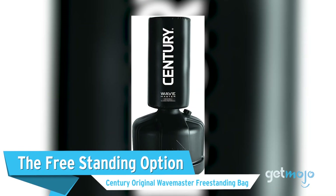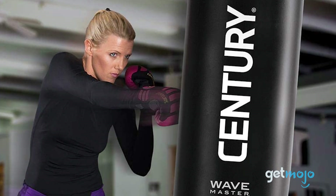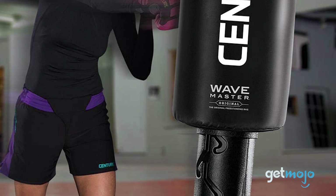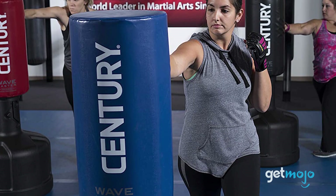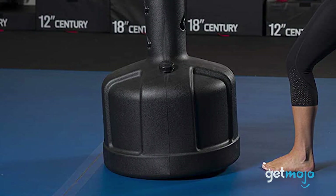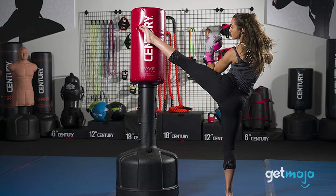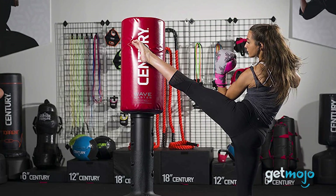The freestanding option — the Sentry Original Wavemaster Freestanding Bag. Speaking of heavy bag alternatives, if you don't fancy drilling holes in your ceiling and walls to accommodate a hanging bag, then a freestanding bag is an excellent choice. This $180 Sentry bag is height-adjustable, and its base can be filled with up to 250 pounds of sand or water to help stabilize it. Thanks to its freestanding nature, this bag can be used in everything from a home gym to an office.